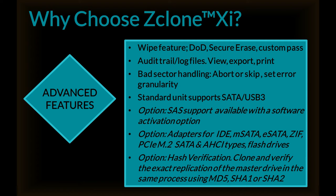We have an optional hash verification. This allows you to clone and verify the exact replication of the master drive in the same process using MD5, SHA-1, or SHA-2 hash.